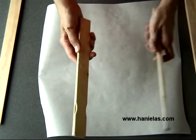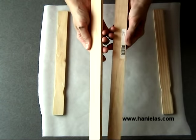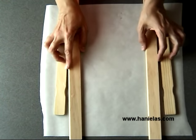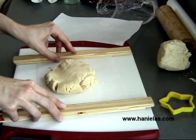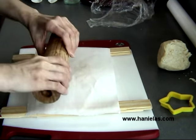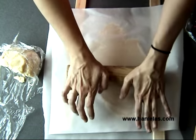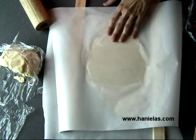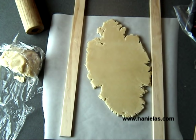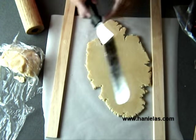For even thickness, I'm using rolling guides. You can also use two painter sticks glued together, or get a piece of trim from a hardware store, and then roll out the dough between two pieces of parchment paper. Using parchment paper is really important because it eliminates using extra flour — you don't want extra flour because it can make your cookies dense.